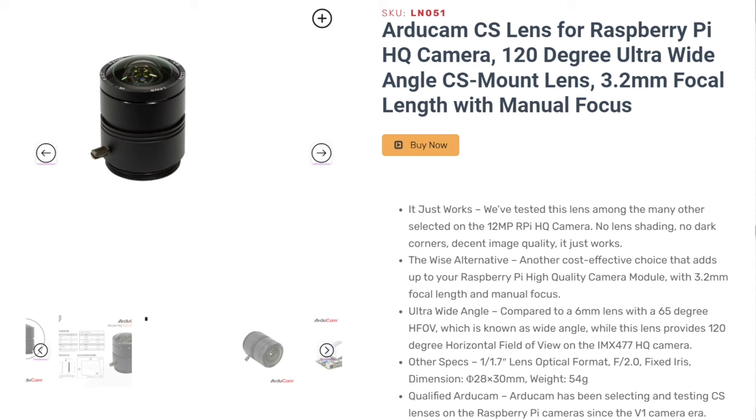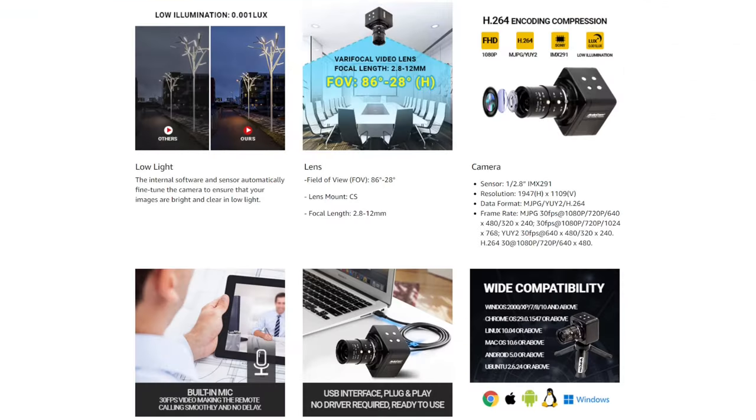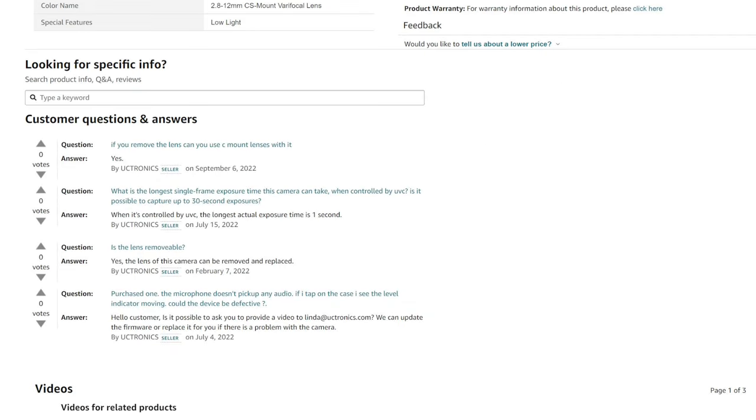The housing looked good, it had H264 support, and had a mic in it — not critical, but if I wanted to live stream the natural ambient sounds from the yard I could. What really sold me was the response to this question: what is the longest single frame exposure this camera can take when controlled by UVC? Is it possible to capture up to 30-second exposures? Uctronics, the official vendor for Articam, said when controlled by UVC the longest actual exposure time is one second.